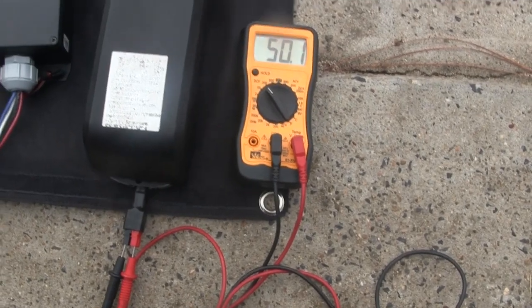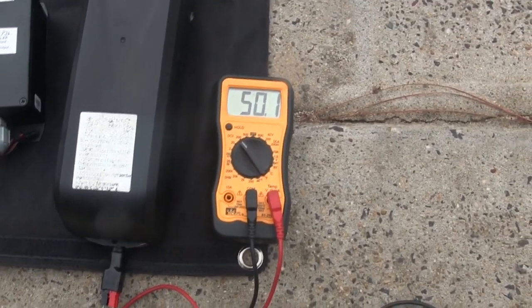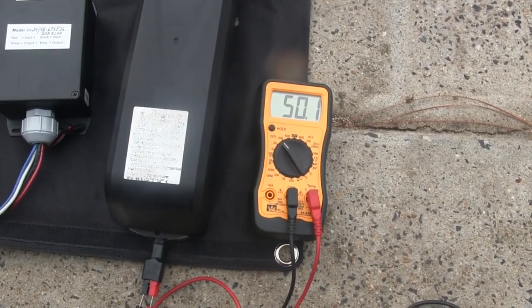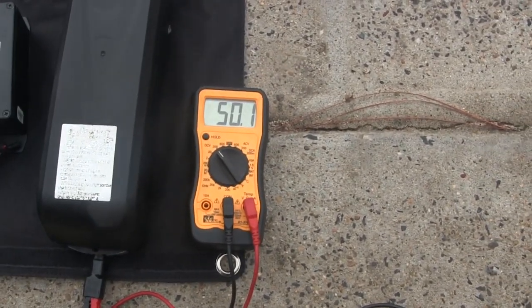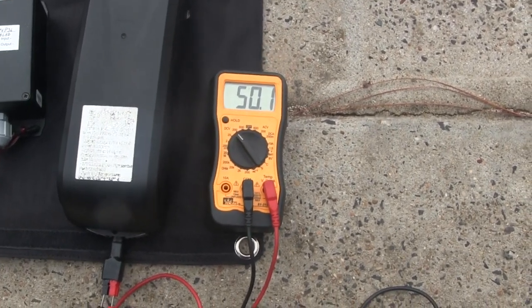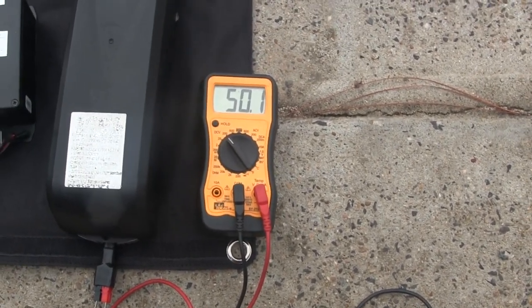Right now we're showing this 52-volt battery is at 50.1 volts, and we're going to charge it up to 58 volts. We're going to look at the rate of charge and time it over 10 minutes.